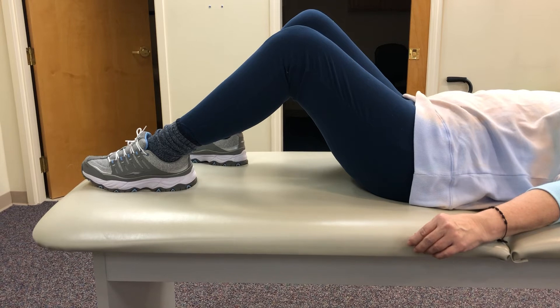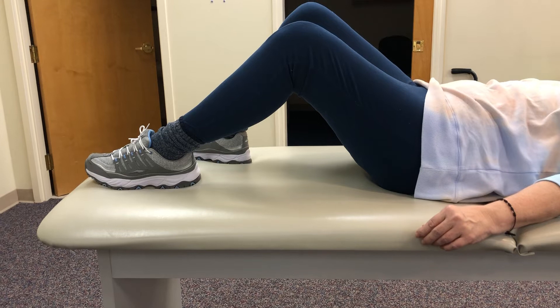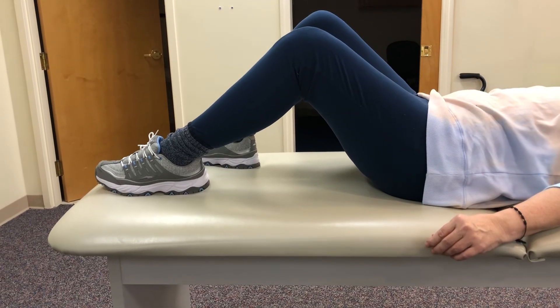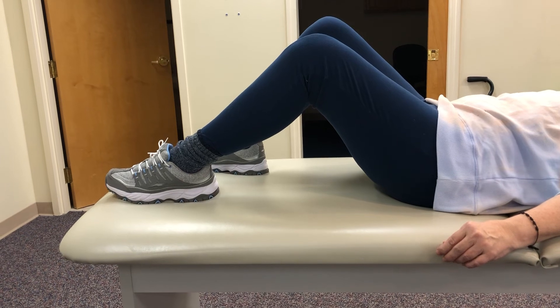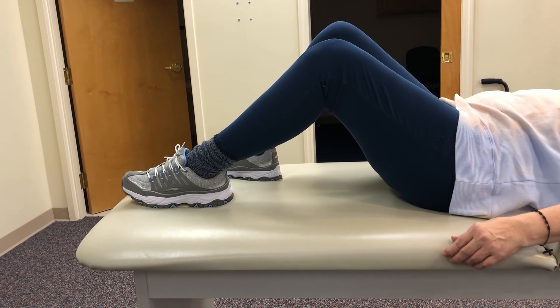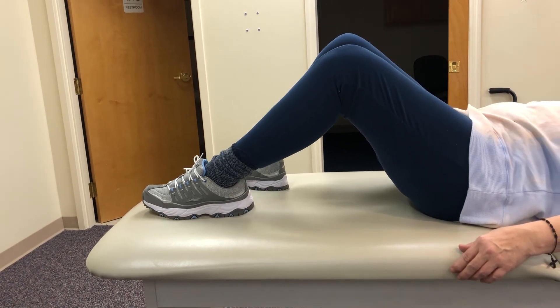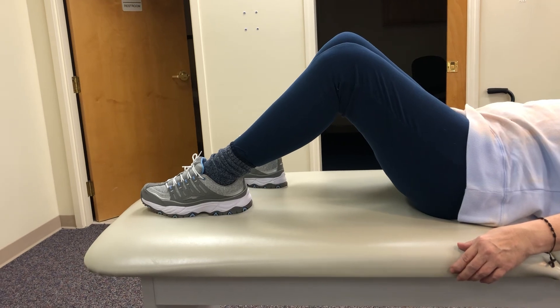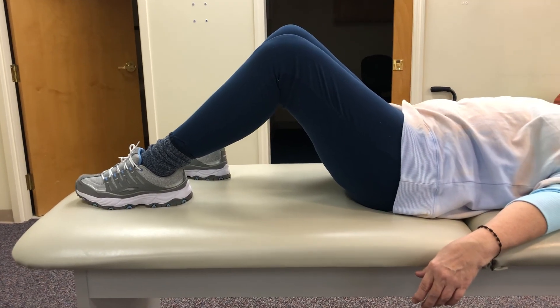We'll do one more. And relax. Now I want to see if you can bend that knee a little more. Pick up the foot, bring it a little closer to your hip. That's it, perfect. Just spend some time in that position. Don't push, don't pull, don't do anything. Go to your happy place, think about the sun.